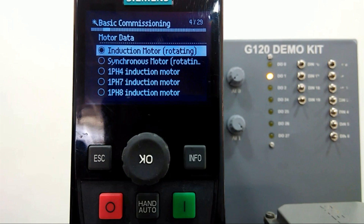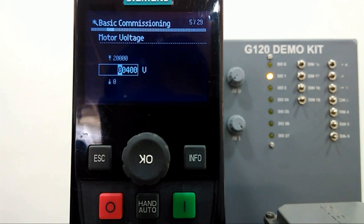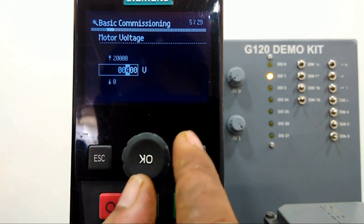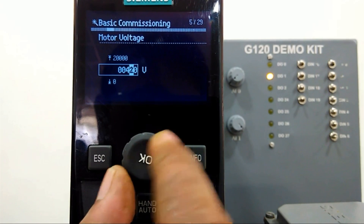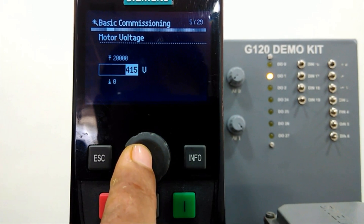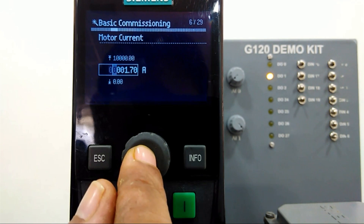Here we will enter motor data. We have connected an induction motor, so we will select that. For motor voltage, as per the motor rated voltage we will enter 415 V. By changing this field we can set the data. For motor current we have 0.61 A, so I will set 0.61.